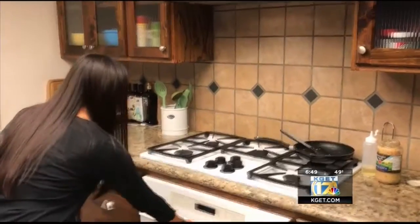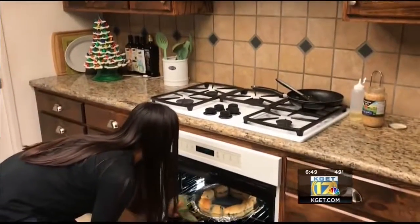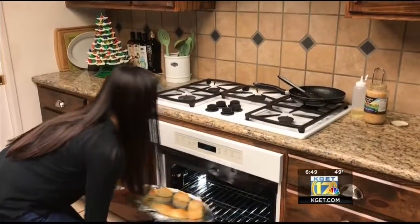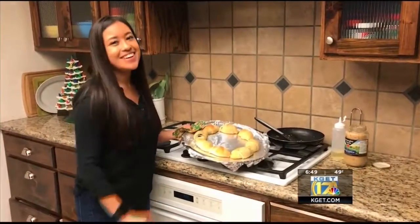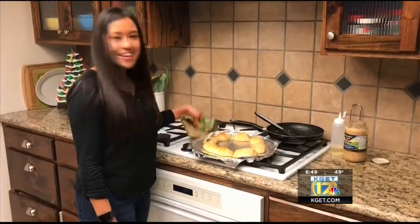Time is up. Now we're going to take them out of the oven and pull it out. And you have cheesy garlic spinach rolls. Enjoy.